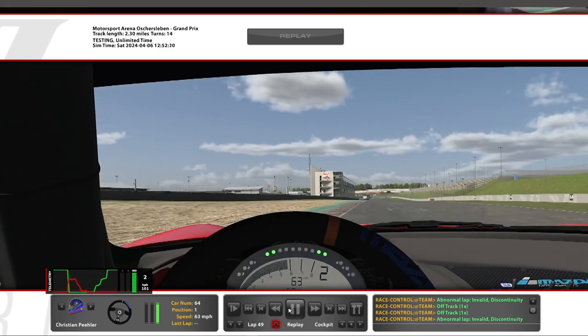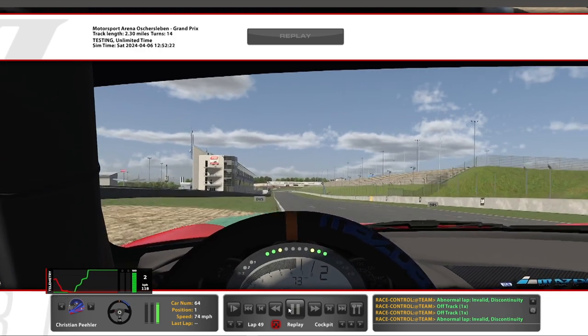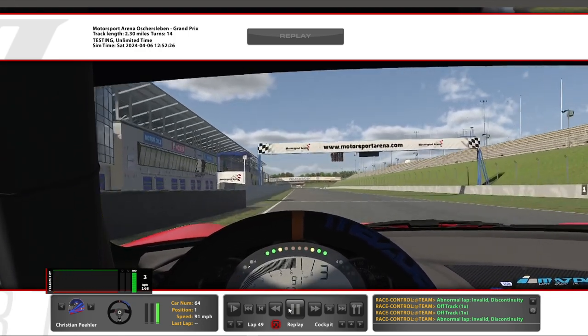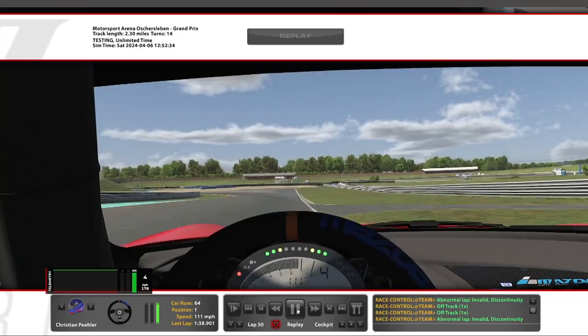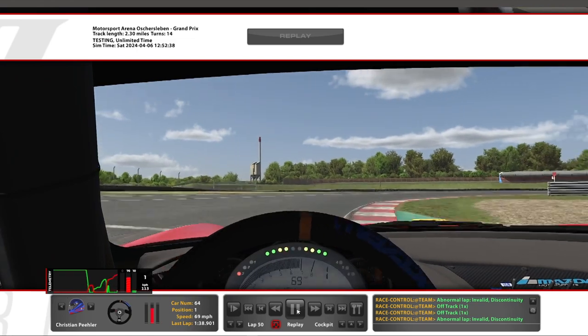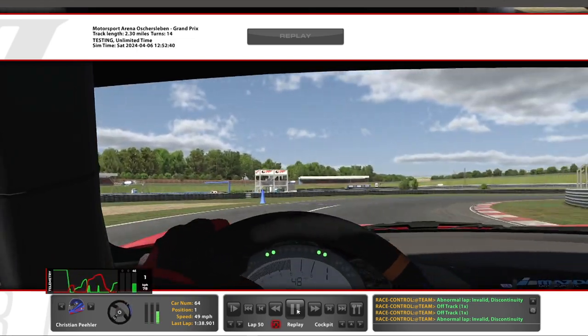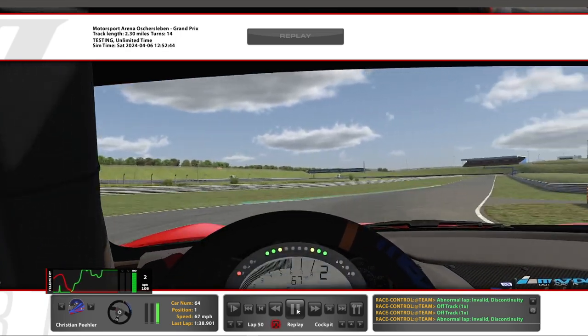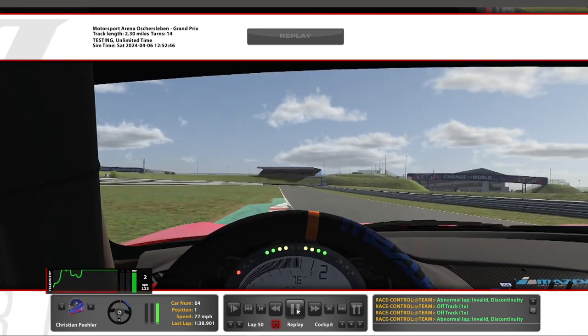On exit, just be a little bit progressive rolling into the throttle, get back flat, and then power through the finish line. That is a lap of Oschersleben circuit for the MX-5 Cup. If you have any questions or would like me to take a look at any of your laps, or if you have a replay saved that you would like me to review, leave a comment below and I'll take a look at it.